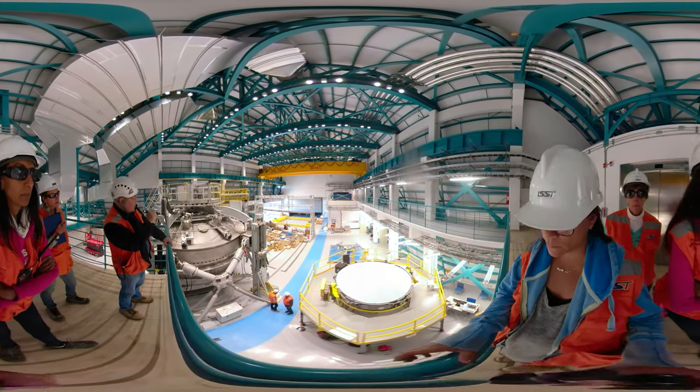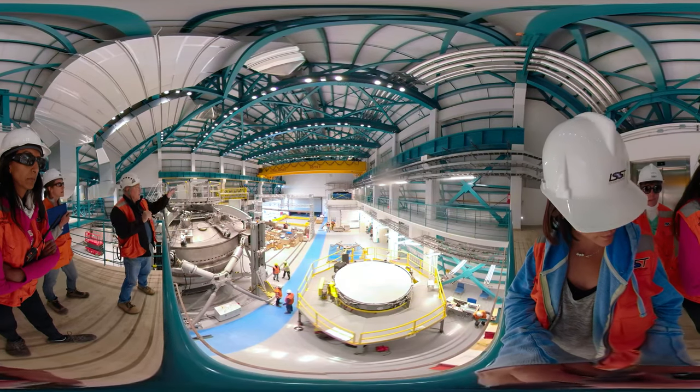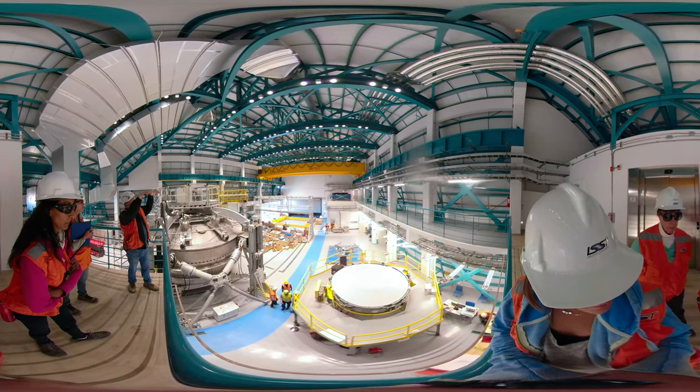Already done. We have a reel here. So we can remove the primary mirror to the cell. Thank you.